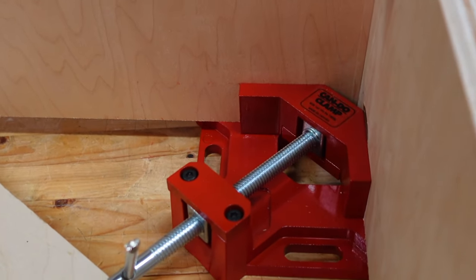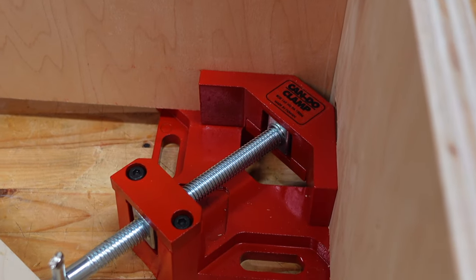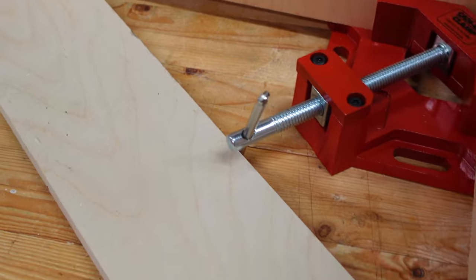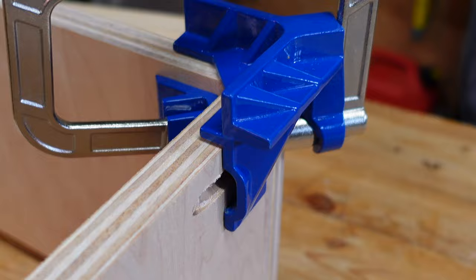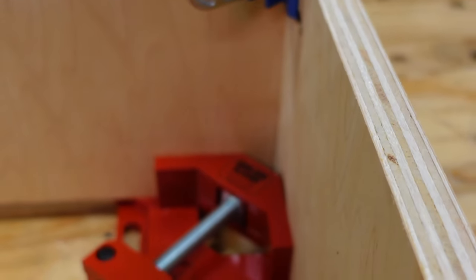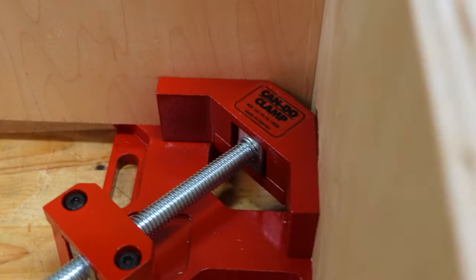Going handheld here. You can see that I have kind of my typical setup where I have the Can-Do clamp from MLCS on the bottom, and I'm using a three-quarter-inch piece of plywood to hold up these three-quarter-inch workpieces. And then at the top I'm using the Kreg 90-degree clamp. This is generally how I'm using these two clamps in tandem, and I'm very happy with how this works.